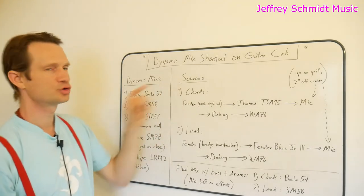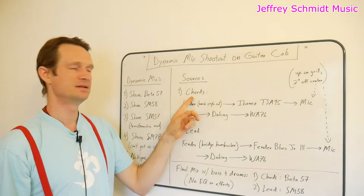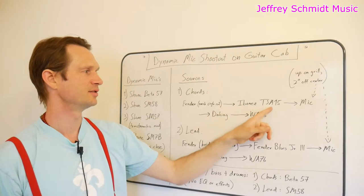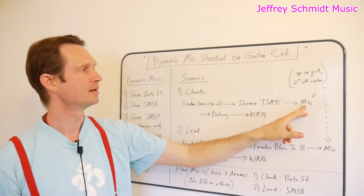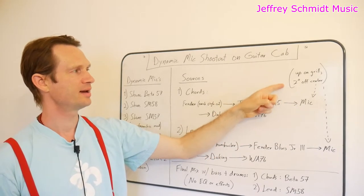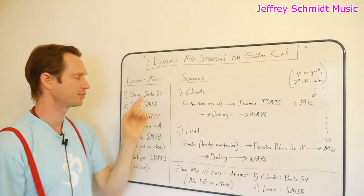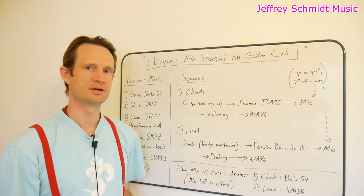I have two sources upon which we're going to test all of these microphones. The first source is chords that I'll be playing on my Fender Pawnshop 51 with the neck single-coil pickup into an Ibanez TSA15 tube amp, which will then be recorded by each microphone. Each microphone is going to be right up on the grill, about two inches from the center of the cone of the speaker. For consistency, I kept all of the microphones at that same spot on both guitar amps.